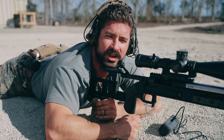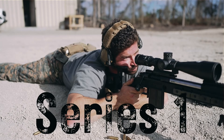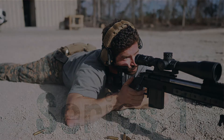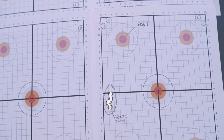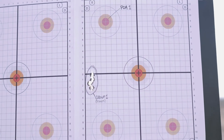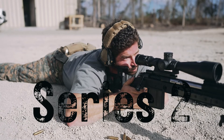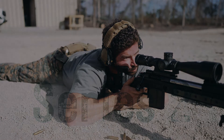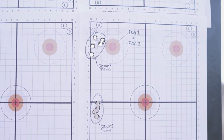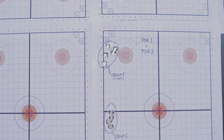Alright, feeling good, ready to get after it. Taking a look at the first group — point of aim is that top left circle marked POA. Our first five rounds are to the seven o'clock in a vertical stack. Making our way back downrange to the target — using the same point of aim for the second iteration. Five shots, same point of aim, and group two is marked up there to the nine o'clock of point of aim.